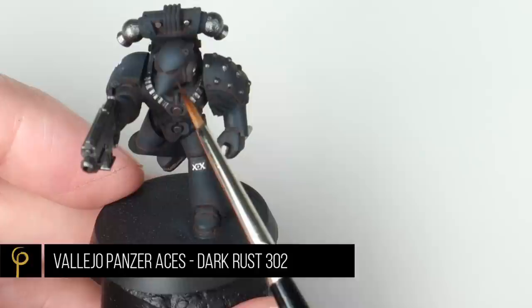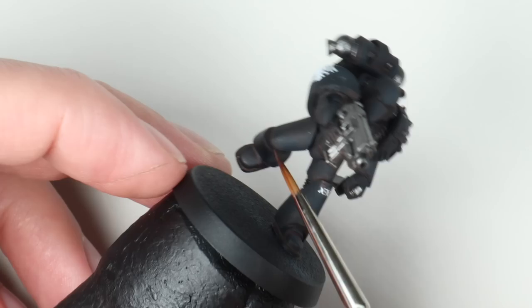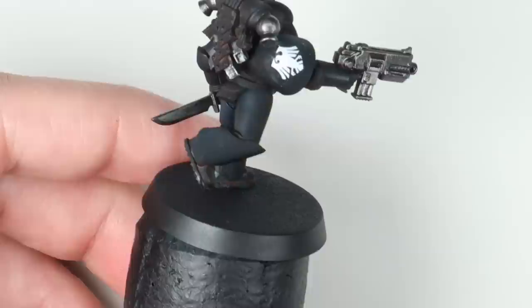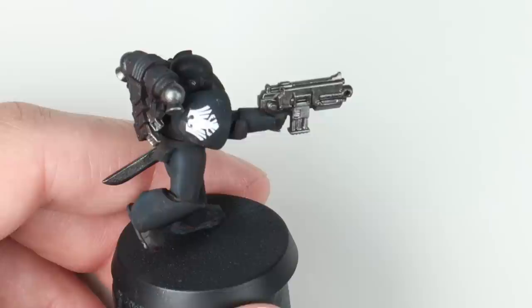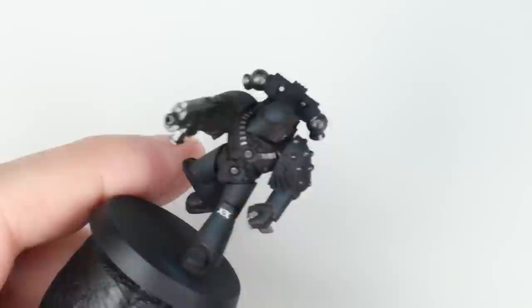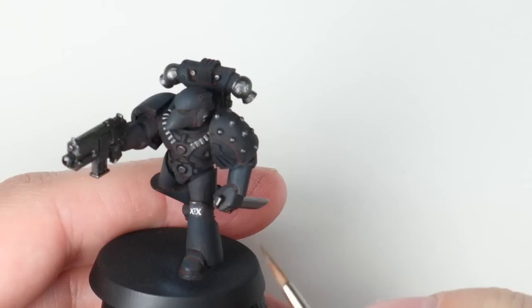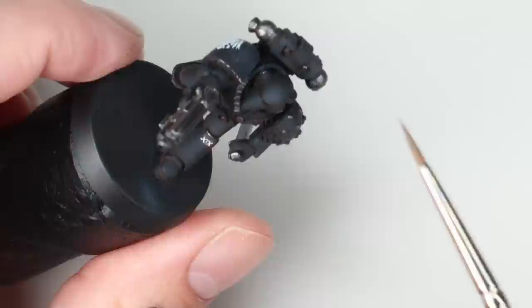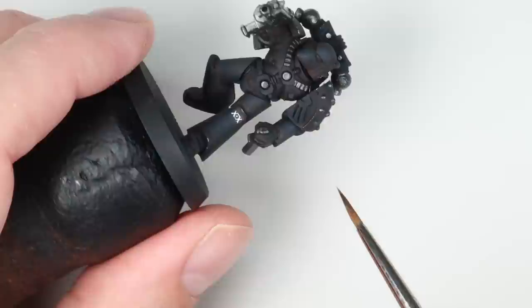Now we want to do a bit more damage. I've got a very similar colour to the oil wash - a dark red-brown called Dark Rust by Vallejo Model Colour Panzer Aces series. I'm going around the edges of the armour that would get a lot of damage - the edges, down near his feet, his shoulder pads. I was a bit naughty with his decal and didn't wait for the Microsol to dry, so I've got a little frost underneath - something we can fix with battle damage. For the last bit, I've got Leadbelcher by Games Workshop and I'm tapping that along some edges to represent fresh chipping on the armour.